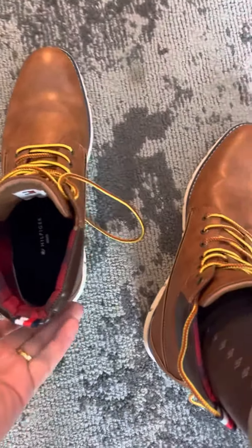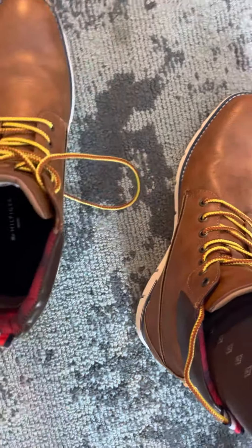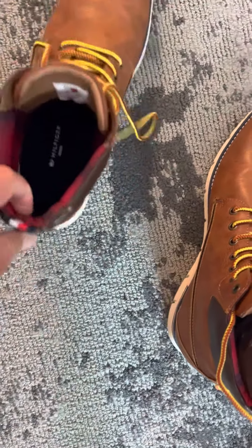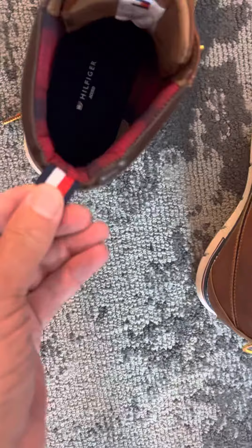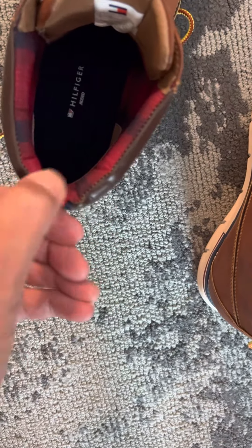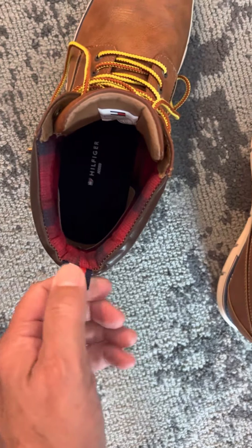Alright folks, how many of you have a heck of a time getting your boots on? You open this up and then you try to put your foot in there, like I have over here, and you can't. Can you get a hold of this and pull it? No, my fingers aren't strong enough to squeeze that — you just can't do it.